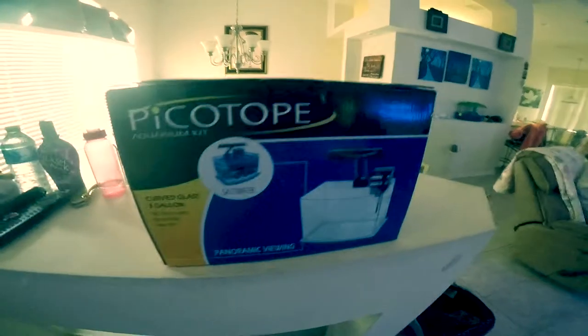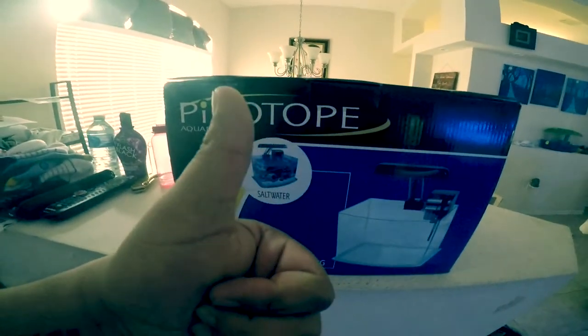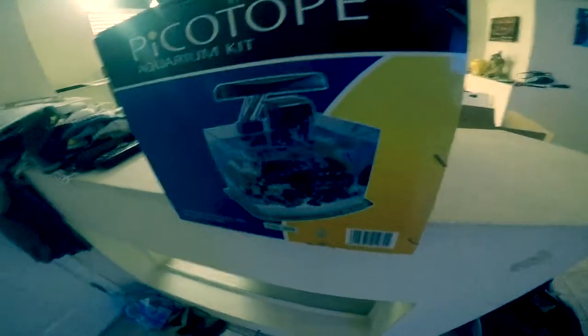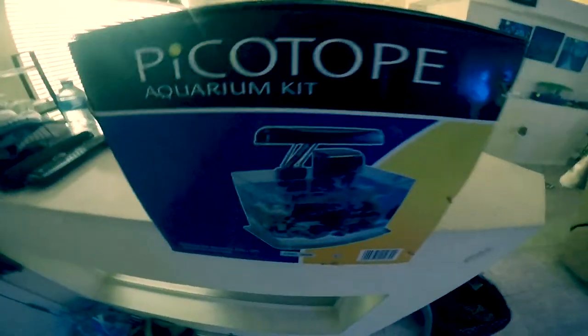That is my unboxing from Live Aquaria and Dr. Fosters and Smith. Please give me a big thumbs up and please subscribe to the channel for weekly videos. I might post two or three videos — this is going to be a weekly series of how I set it up from beginning to finish. Please sub to the channel and like the video. It's your boy Chell, and he's out here. Peace.